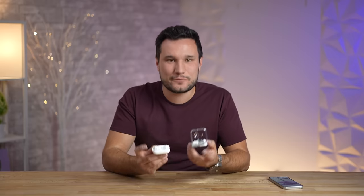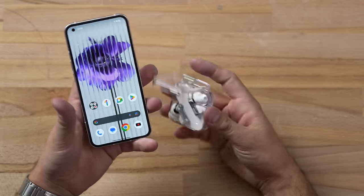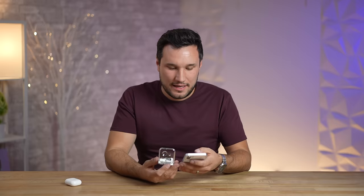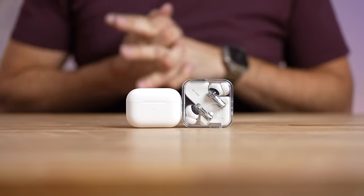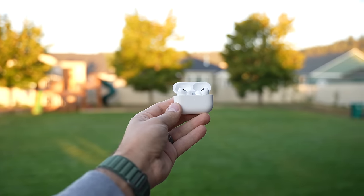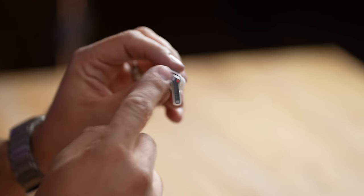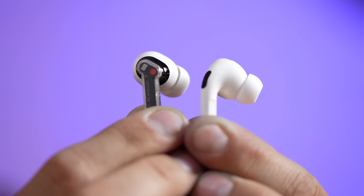Just like the AirPods Pro 2, the design changes are minimal, but it's what's inside that really matters. With this case, if you have a Nothing Phone, when you open it up you can see the case and earbuds' charge level, just like with your AirPods Pro. One downside though is that the case is quite a bit larger and thicker than the AirPods Pro 2. Pulling out the earbuds, they have a similar stem design but the bulb shape is a little different and looks slightly smaller. Putting them in, they feel nice and comfortable — I switched to larger tips.